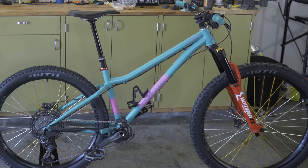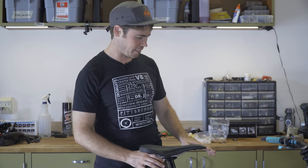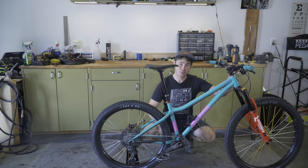I am also supported by PMW Components, Industry 9, and Shimano. As for the frame, you guys are familiar with it — I did buy it myself. I didn't pay full retail; I got a slight discount, but this is a great bike and I'm excited to be sharing it with all of you again.